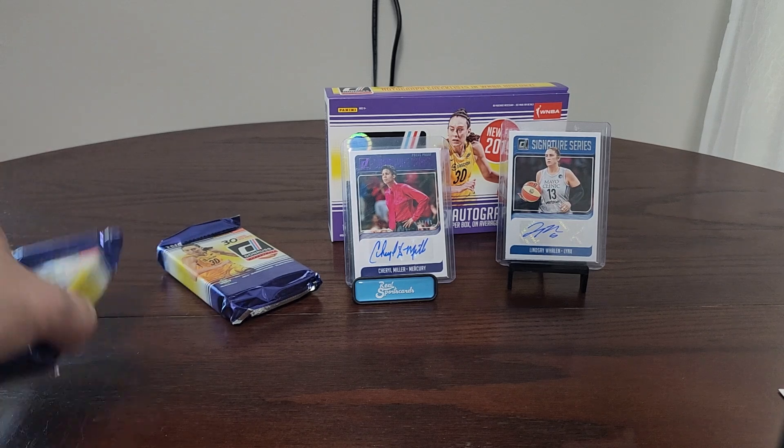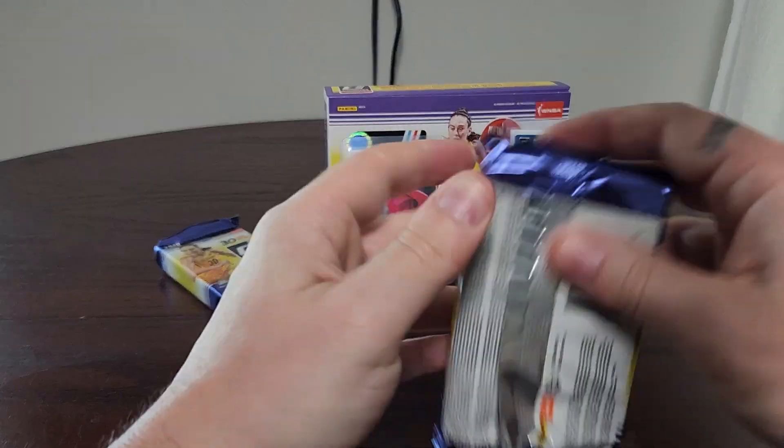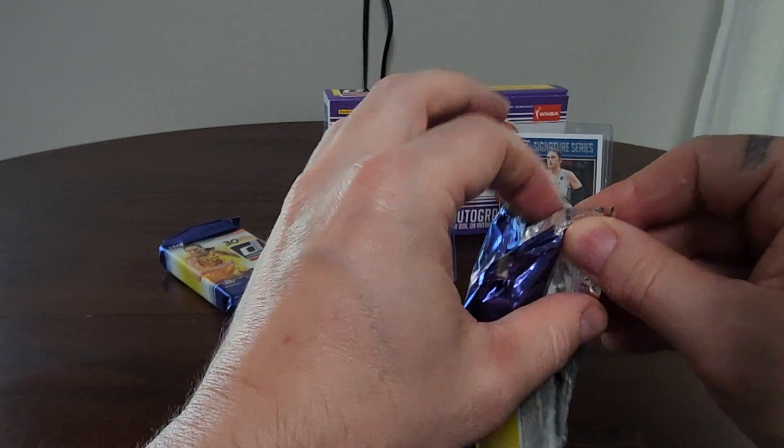We're halfway through and we've got our two autographs — Lindsey Whalen and Cheryl Miller press proof purple out of 49. Good start!